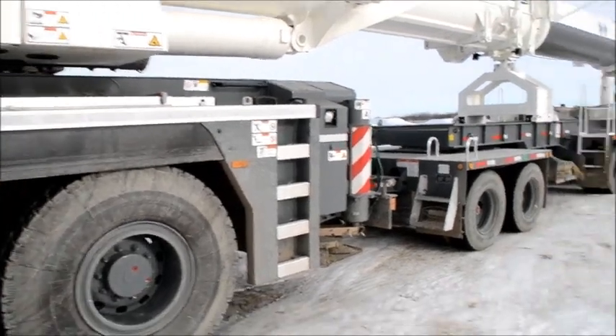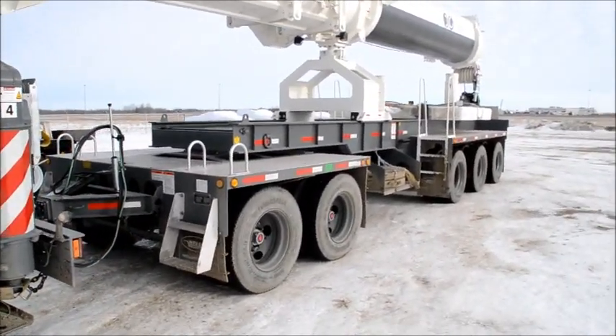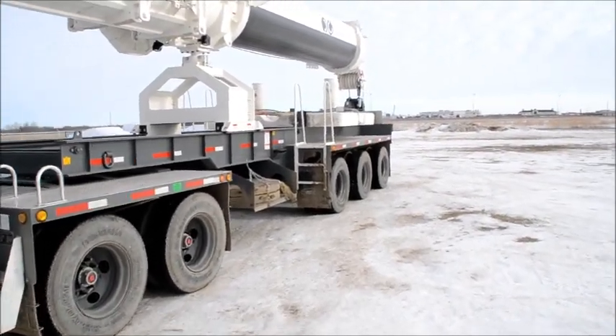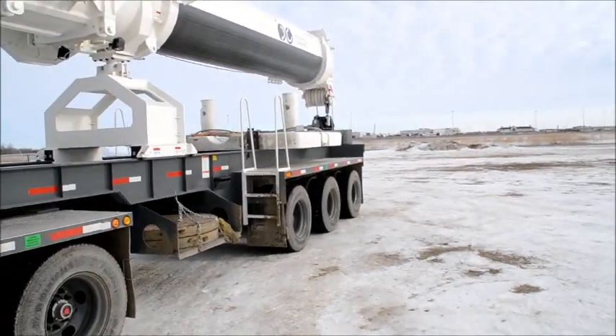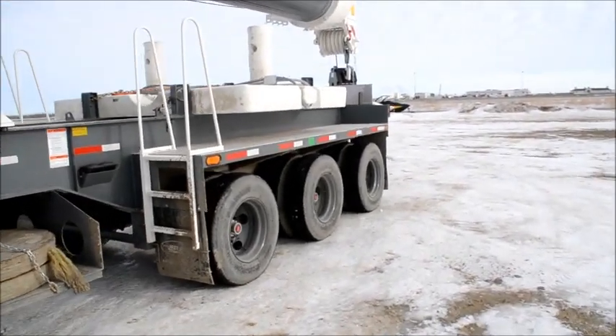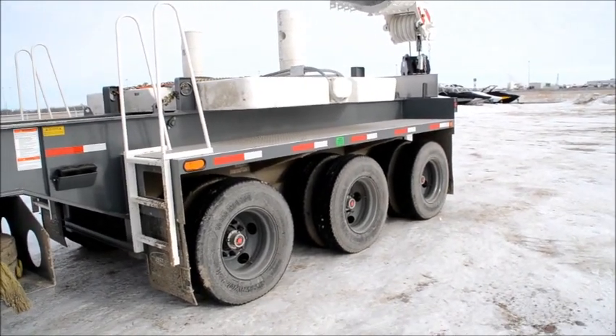Ladders, step ladders. And then behind the crane we have the famous boom dollies of Canada. As you can see it has a counterweight slab on it — it's a 12 ton slab, which makes it road legal for Saskatoon or the province of Saskatchewan.